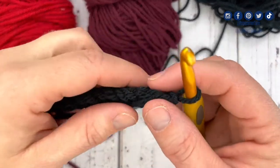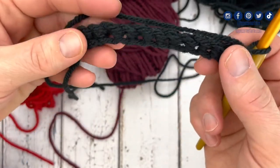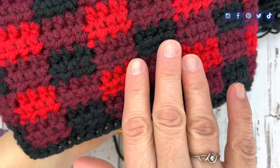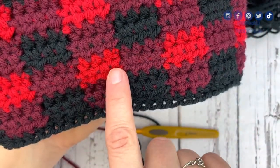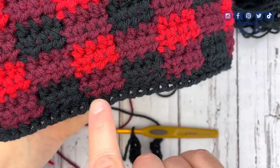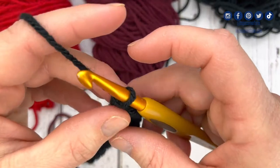You're going to follow whatever your project says. Right here I just have a foundation single crochet set of 12. The buffalo plaid stitch needs sets of four for each section — there's four here and four here with two rows of each. You have to have a stitch count divisible by four, so I have 12 here.